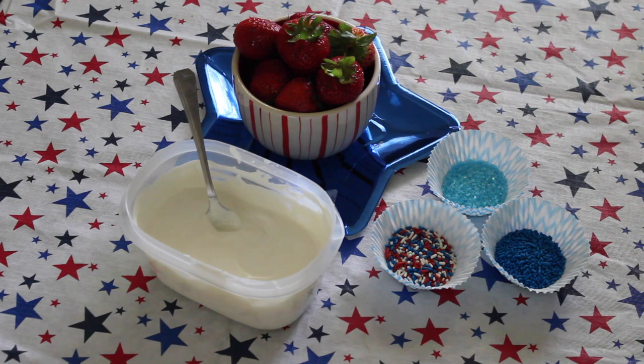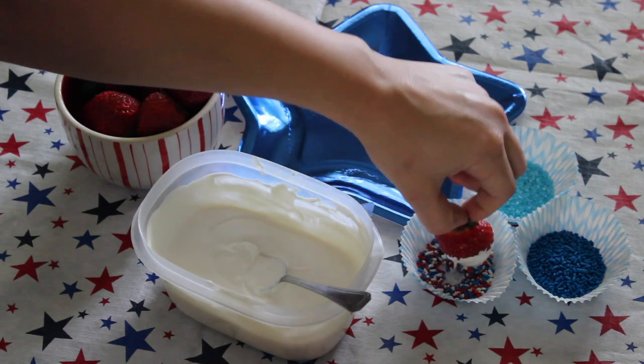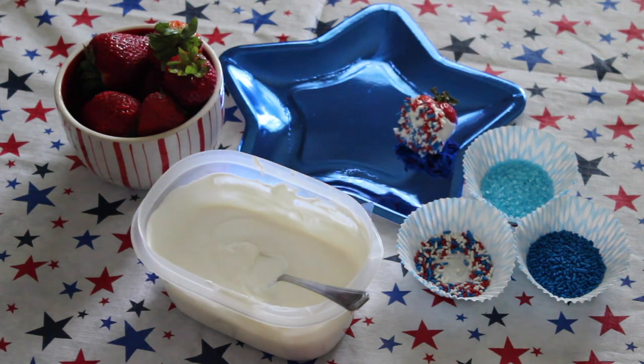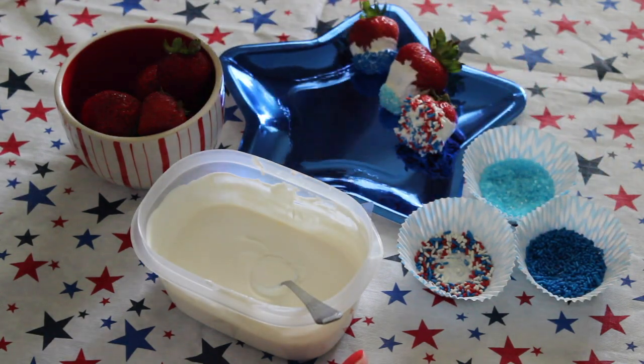Next, I'm going to make some chocolate covered strawberries. I know this is usually always in 4th of July videos, but I cannot resist chocolate covered strawberries. So I have the white chocolate again and I am just dipping the strawberries into it first. Then I just dip them into the sprinkles, and I have a bunch of different colors here to add some variety.